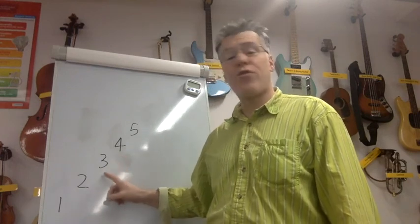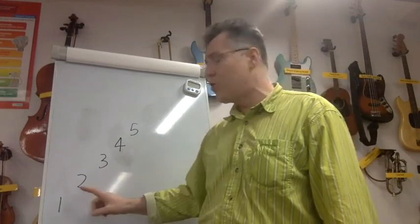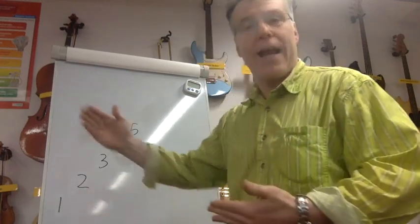One, two, three, four, three, two, one. One, two, three, four, five, four, three, two, one. Do you get the pattern? We're just adding one every time.